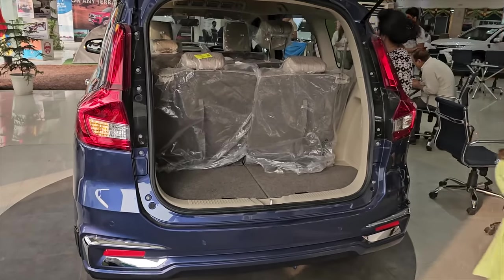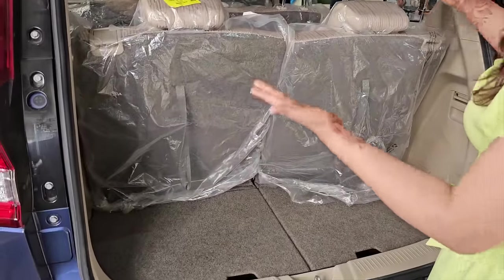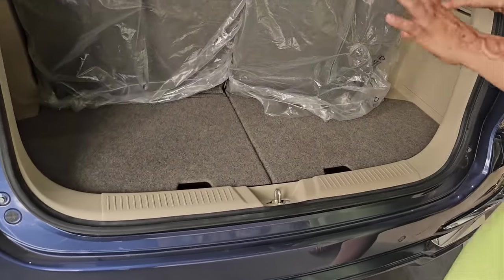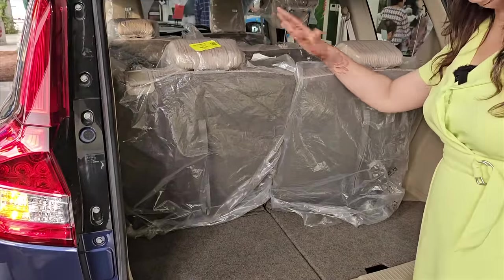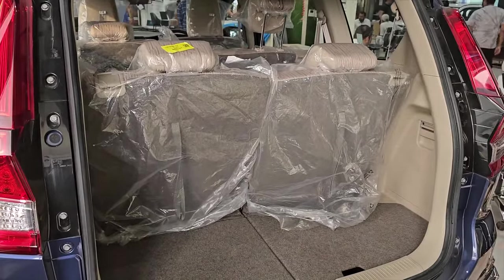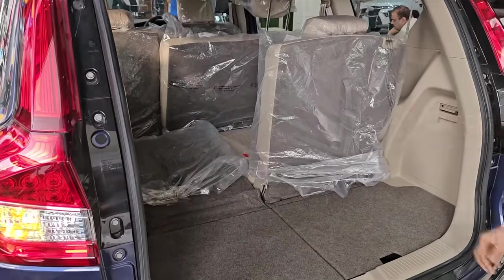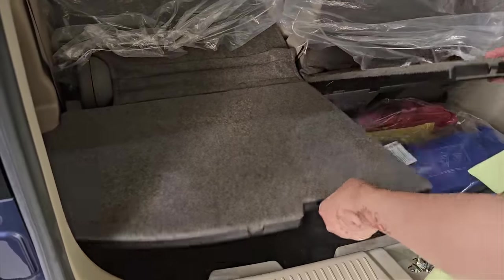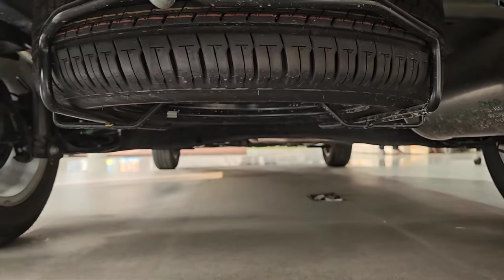Now through the boot — there is no power tailgate, this is a normal tailgate. If all your seats are in an upright position in this 7-seater vehicle, you have limited boot space, enough for a small bag. But if you want to increase your boot space, you can fold down the last row and create a huge, massive boot space. On the bottom, there is a storage area where the tool kit is placed. The spare tire is under the car, which is a full-size tire without an alloy.